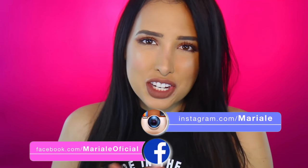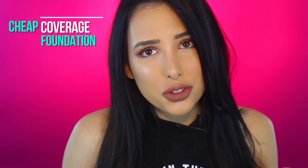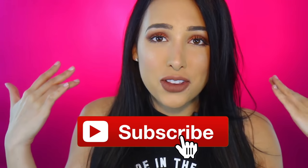Hi guys, I'm Mar and today I'm going to be showing you how to do a full coverage foundation only using drugstore products, so you can get an amazing look and not spend a ton of money. You can actually do your makeup spending no money at all because I'm giving you guys a ton of free makeup. All you have to do to win is be subscribed to this channel, so click down there to subscribe.